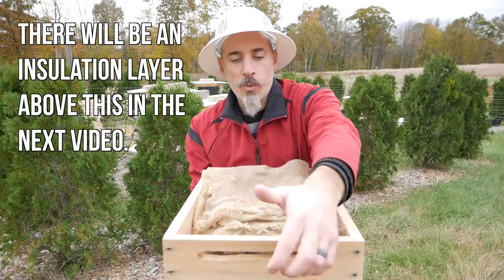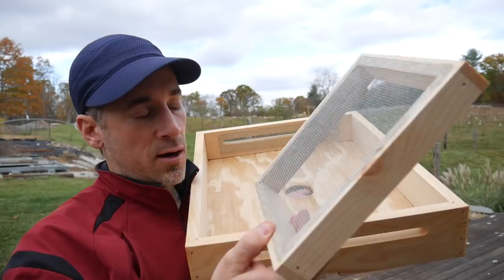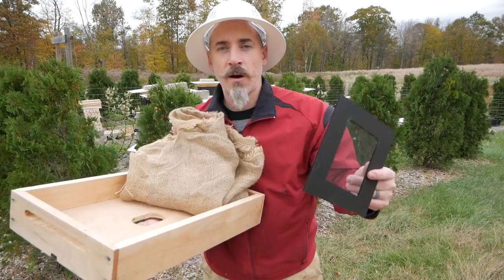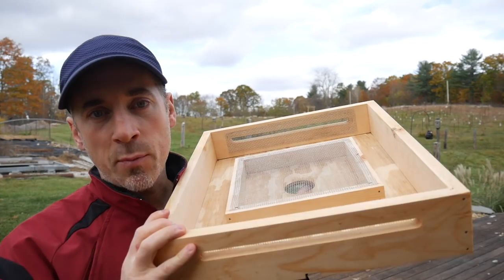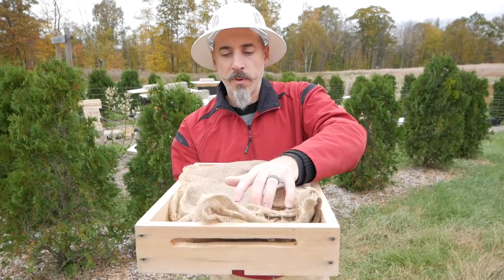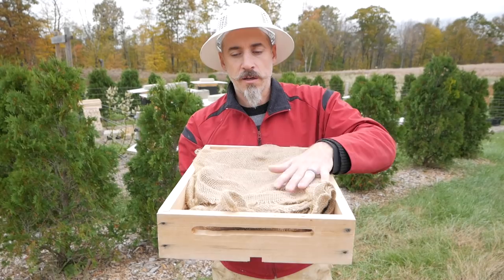The burlap is also sort of a wind buffer - it stops the flow of hot air from just blasting up through and out of the hive. It also keeps wind from blowing in and taking the warmth out of the hive. The Vivaldi boards are originally designed to have a feeding station up top, but I don't do that anymore. This year I just made little screens to keep the bees down in the hive. Burlap goes on top - this is purely a moisture management situation. I'm going to feed below the Vivaldi board, right on top of the frames.